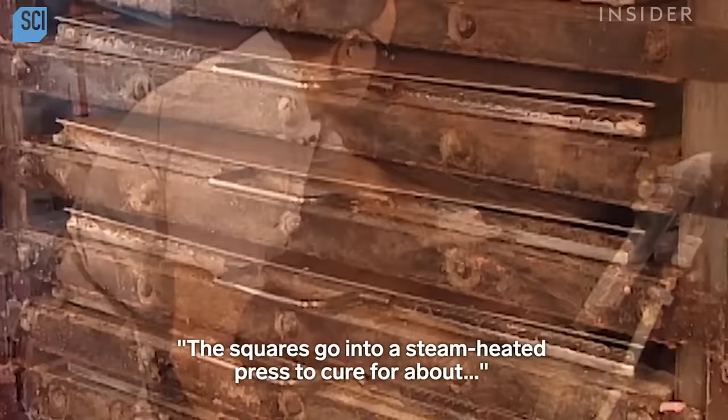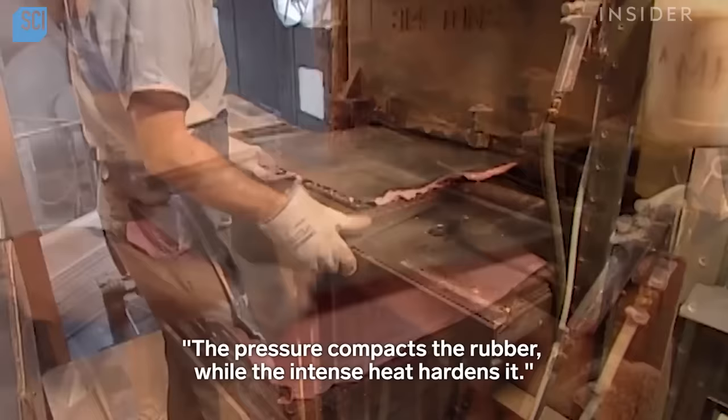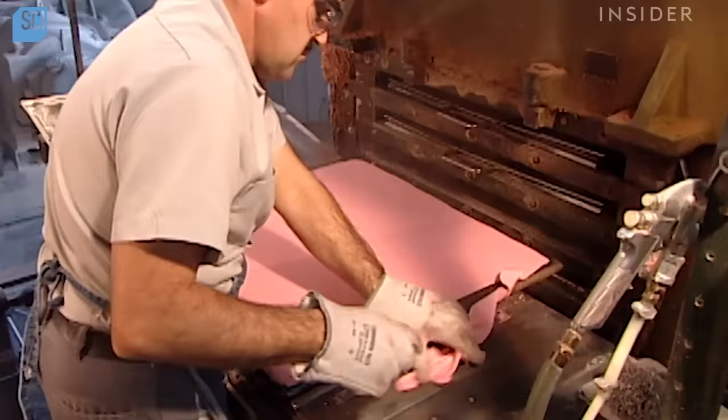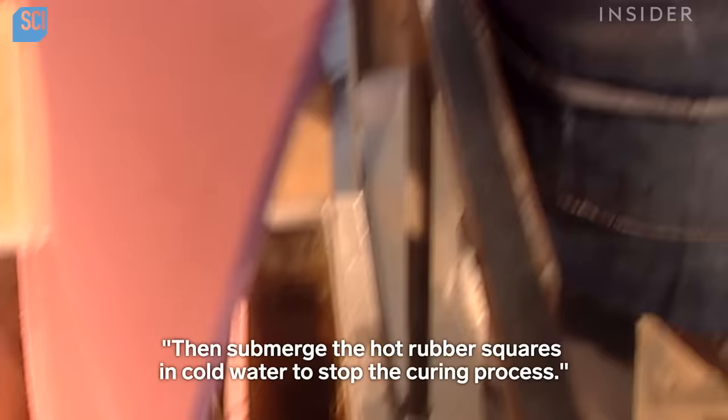The squares go into a steam-heated press to cure for about 20 minutes at 163 degrees Celsius. The pressure compacts the rubber, while the intense heat hardens it. They trim off the excess, then submerge the hot rubber squares in cold water to stop the curing process.